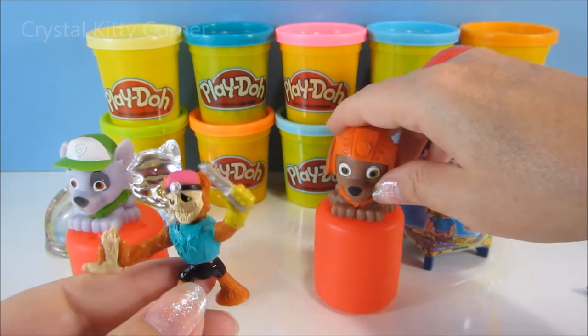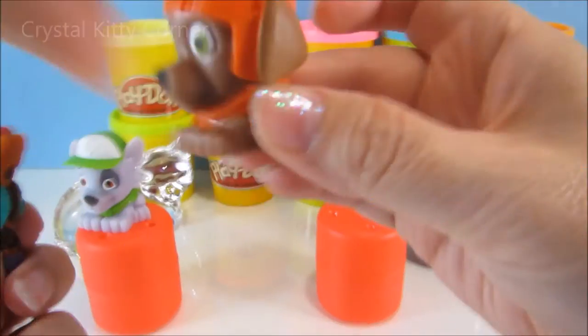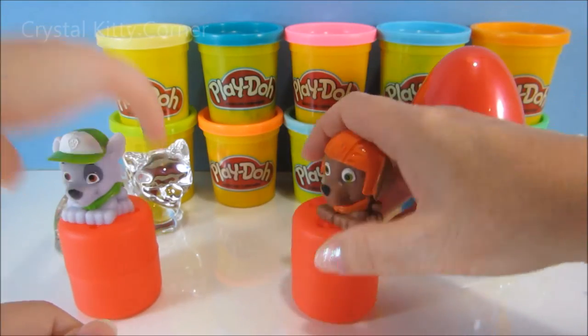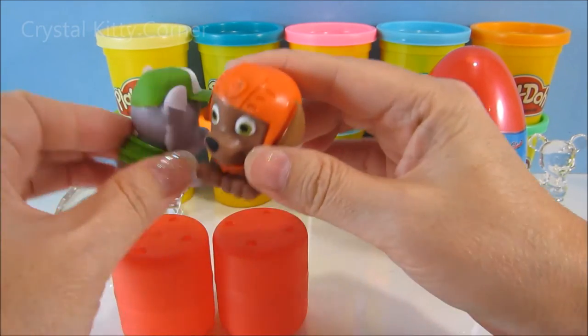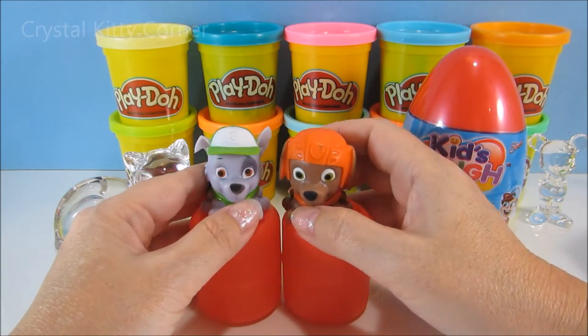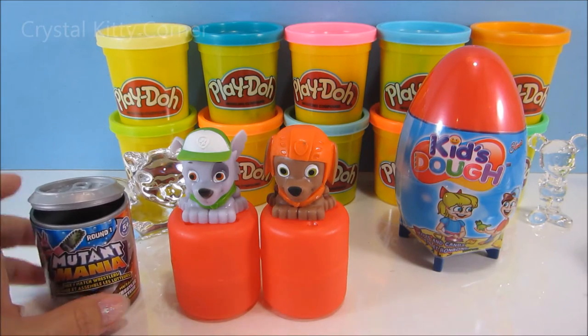Maybe Paw Patrol needs to come in and calm him down. Hey you — none of that now. You go home. Come Paw Patrol. We got him! Good work, Paw Patrol. High five. Put him back together. So, we have one thing left to open. What is it?